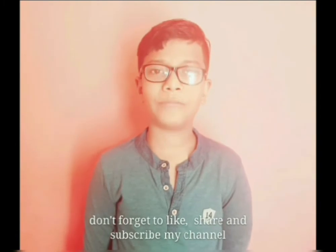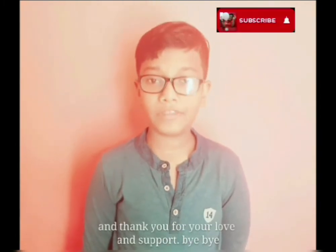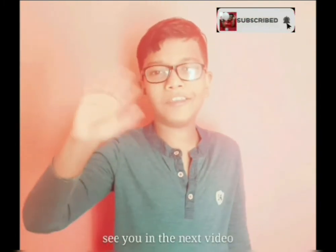Hope you enjoyed the video. Don't forget to like, share, and subscribe to my channel. Thank you for your love and support. Bye bye, see you in the next video.